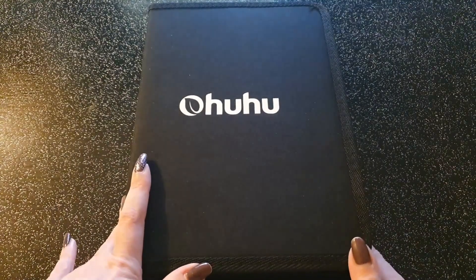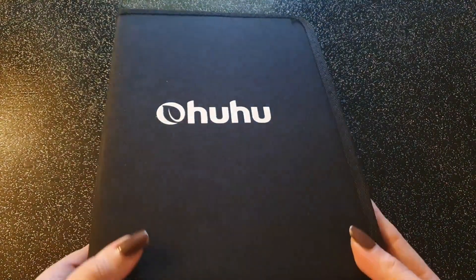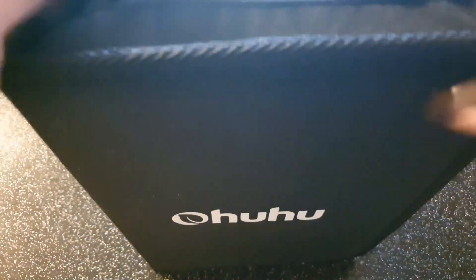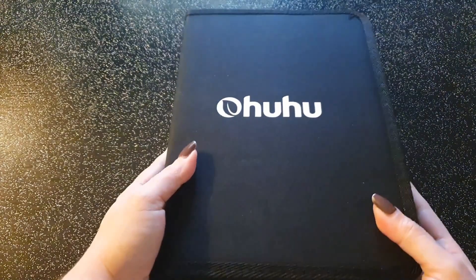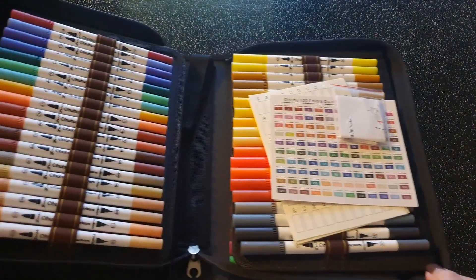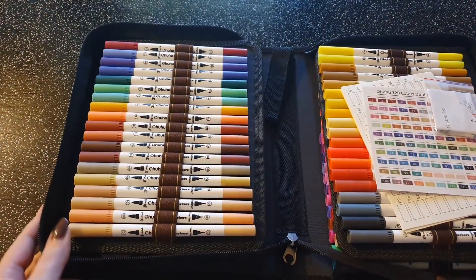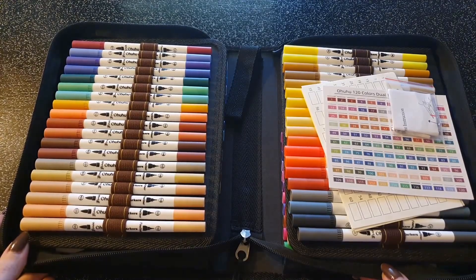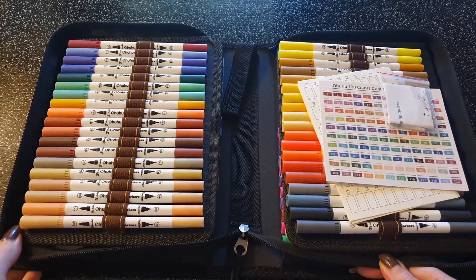J'ai peur d'avoir des couleurs qui se ressemblent pas mal avec 120 couleurs. Voici donc pour la trousse : trousse classique noire en toile, assez épaisse, avec le nom de la marque OU écrit dessus. Classique, très bien. On va ouvrir et découvrir les feutres ensemble. Les voici — ils ressemblent à pas mal de feutres pinceaux qu'on trouve sur Amazon sous différents noms. Est-ce que ce sont vraiment les mêmes ? Je ne sais pas, mais ça y ressemble.